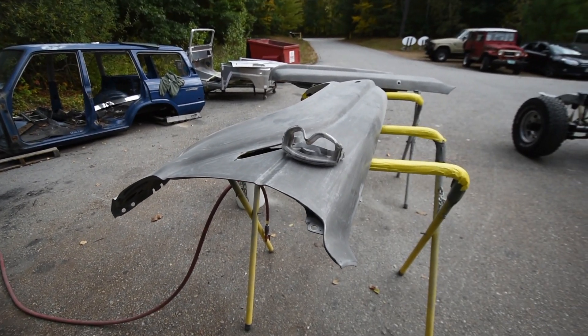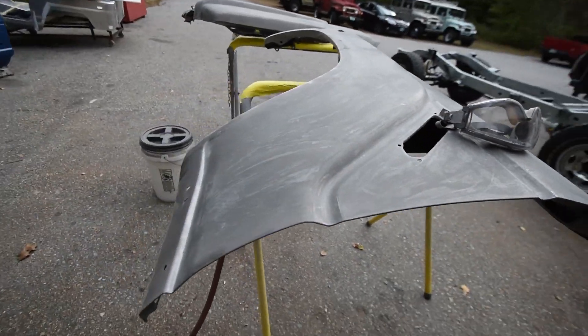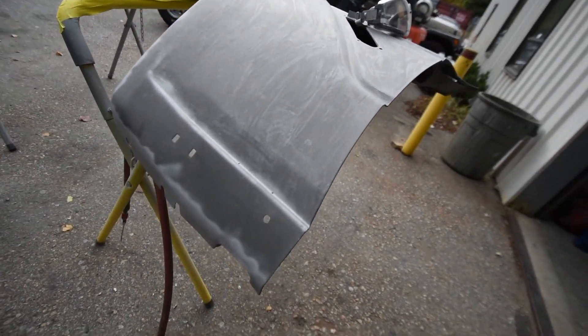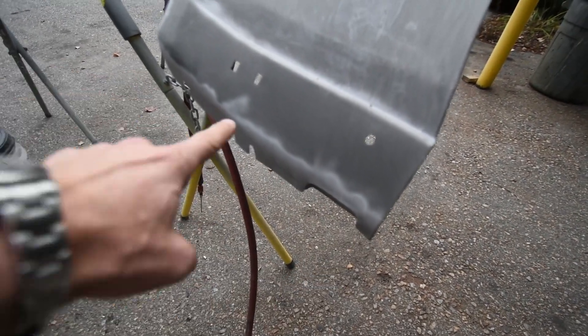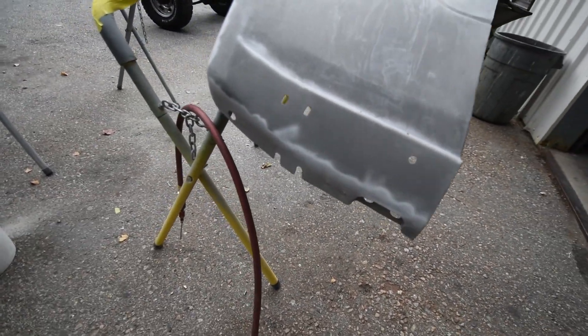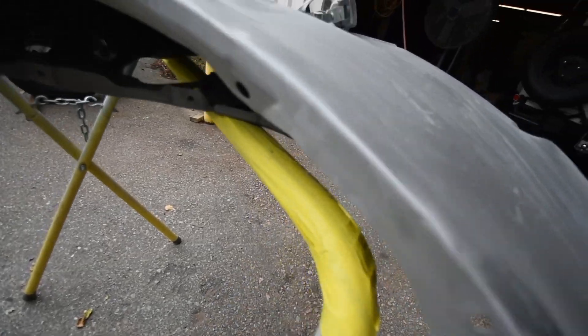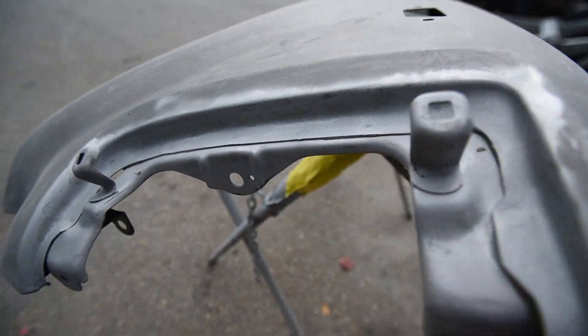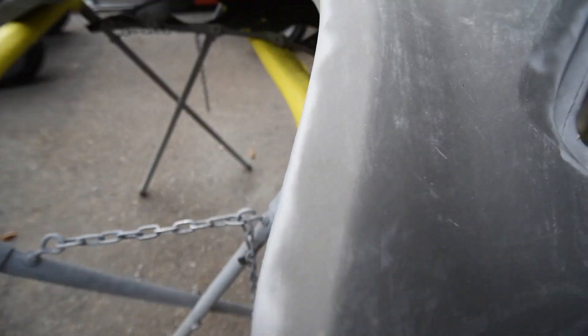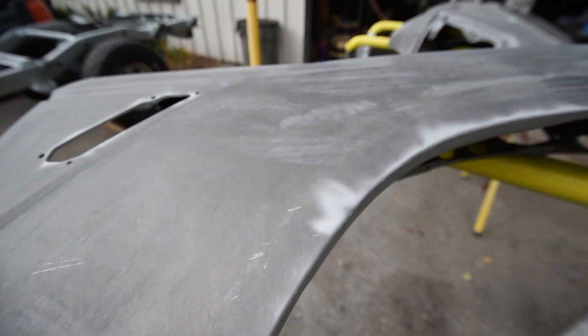Front fenders are in excellent condition. Barry is stripping them right down to bare metal. He's done some spot blasting — a media blast — in order to clean up and expose any kind of surface rust that might have occurred on these edges, which is kind of typical, but we're just not seeing it. These are very, very good front fenders — just like brand new.